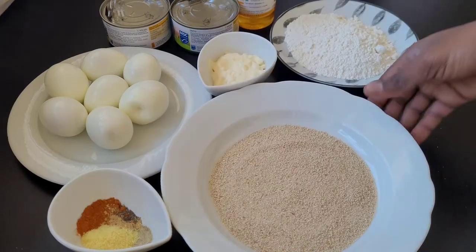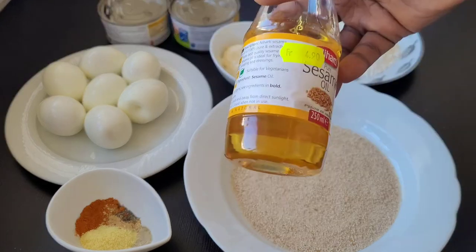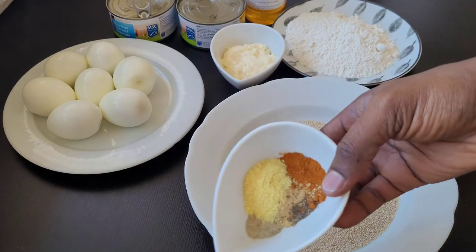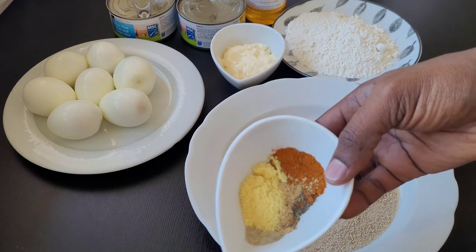We need some flour, breadcrumbs, mayonnaise, oil, tuna fish, hard-boiled eggs, and a mixture of different powders such as garlic powder.